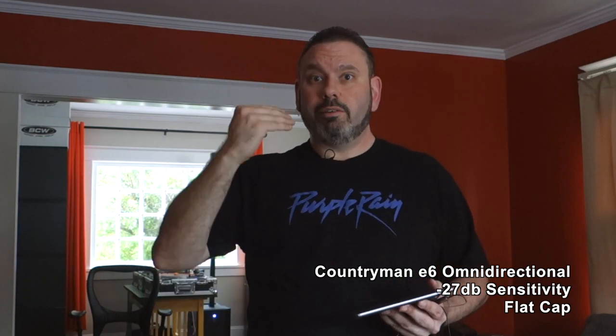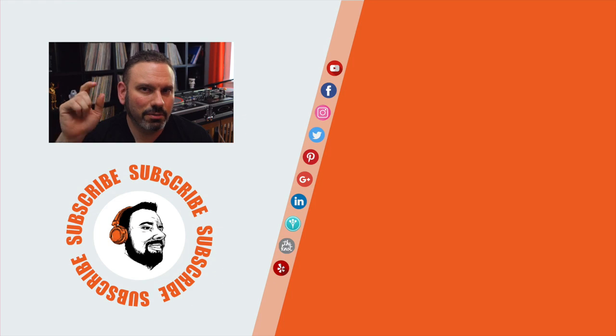Let's compare one more time — here's the Countryman E6, and now back to the ME2. I'd say the mids are just a little more prevalent in the ME2, resulting in slightly more echo than with the Countryman. The room dynamics here aren't great and it's very critical that you ring out for every event. Well there's the video — I hope you liked it. Hit that thumbs up, click subscribe, and if you like more comparison tests and tech reviews, check out my For DJs Only playlist.